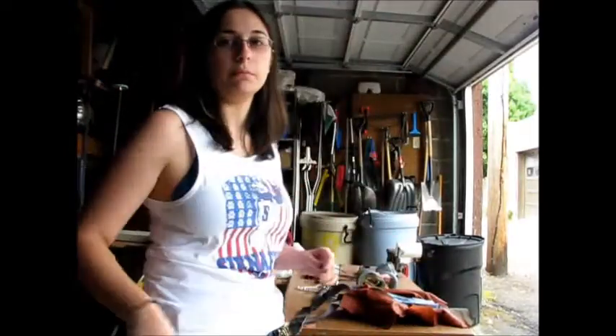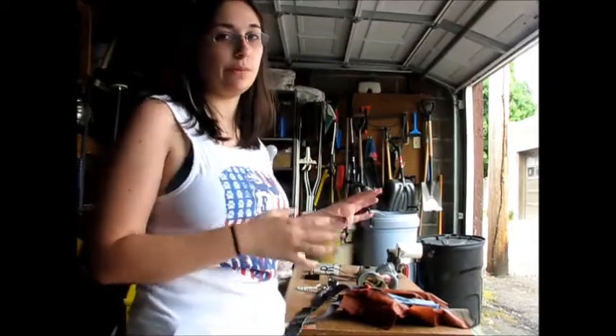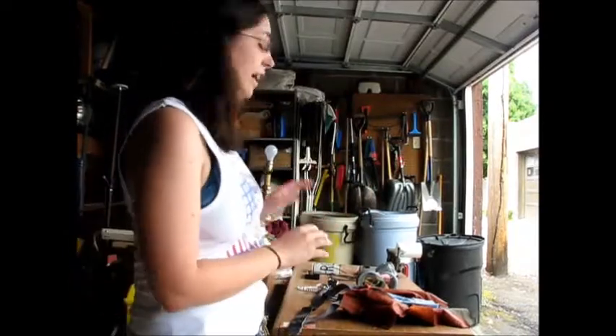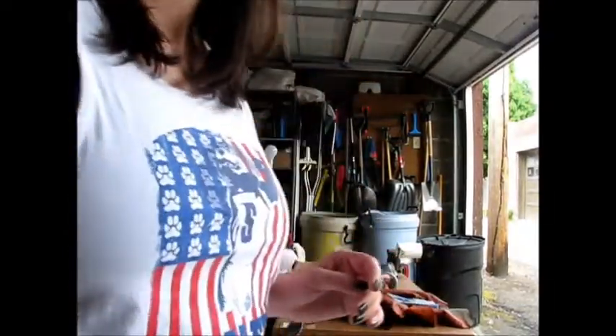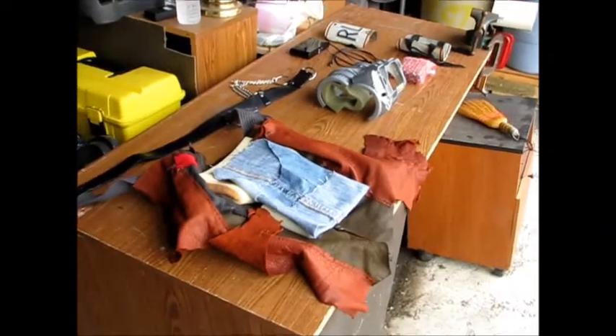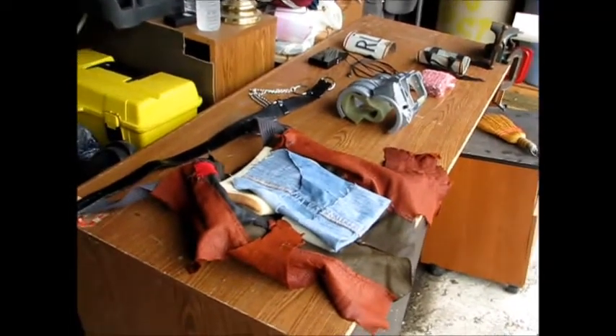Hi guys, I'm going to be showing you some of the Pip-Boy materials today. I just want to give you a quick overview of what goes where, how it's put together, and how to use it. Hopefully this will be pretty stable — sorry if it's terribly shaky.